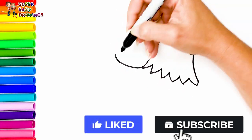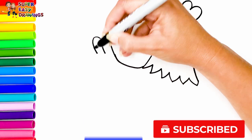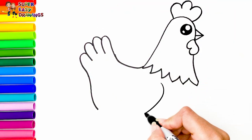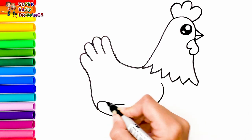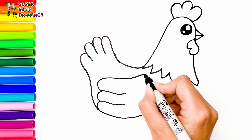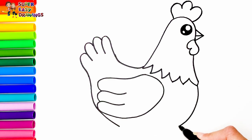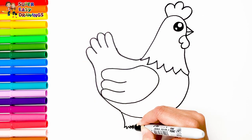Then I draw the rest of her body, with her tail, her wing, and her two legs.